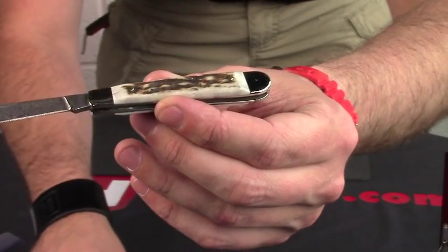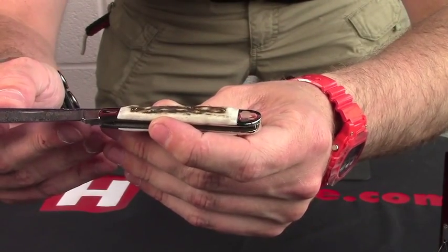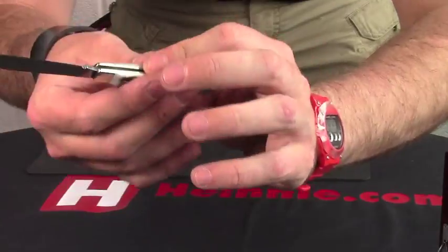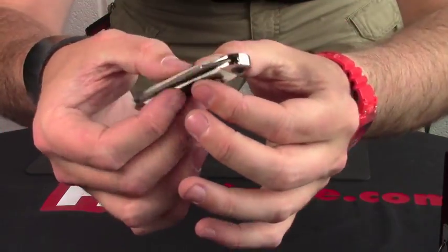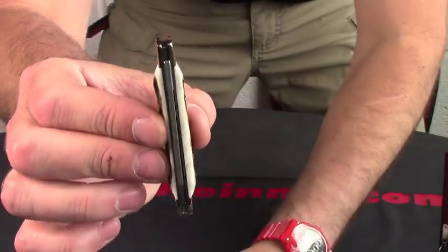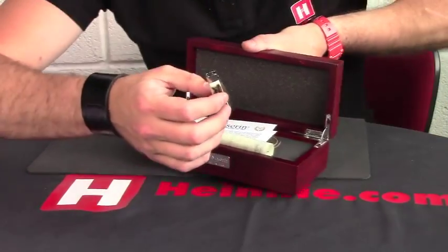We've got nickel silver bolsters, and going through the sizes: we've got a blade length of 6.5cm, overall we're looking at 14cm, slip joint, so a UK friendly carry. And as you can see, nice brass pins, lovely stag horn — fit and finish is absolutely stunning on it. It comes in a lovely presentation box.